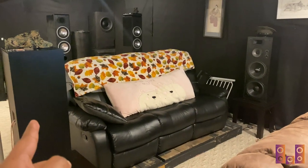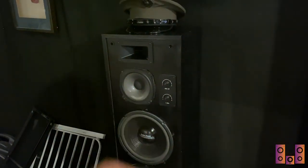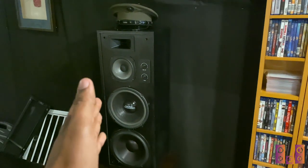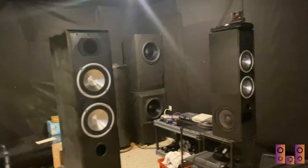Coming around to our left and right surround sides — we still have dual 10-inch woofers, a 6.5-inch mid-range, and a one-inch compression horn. These things still sound phenomenal; I'm so happy I built them. This is a hot rod from hell right here. They're matched on both sides for timbre matching with our front left, center, and right.